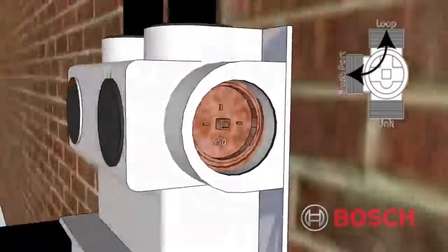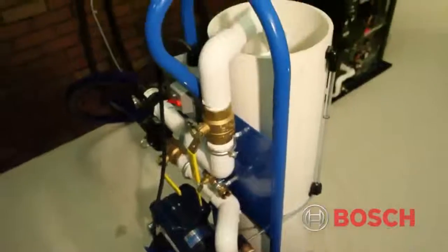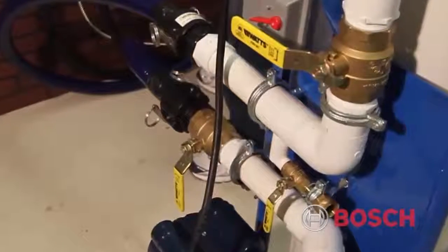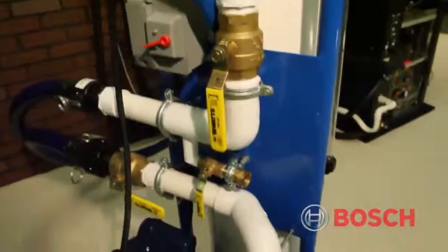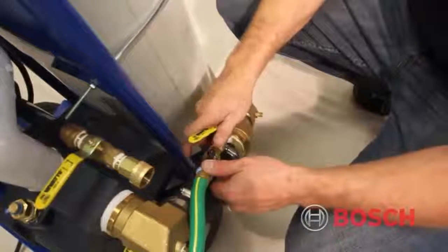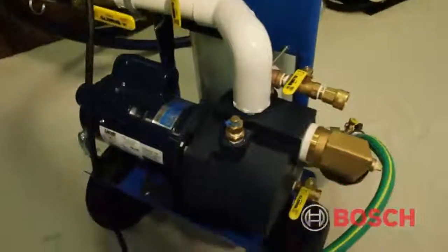Now we need to verify our flush cart is set up properly. Verify the screen filter inside the reservoir is strapped to the PVC return pipe. At this time, all ball valves on the flush cart should be set in the off position. Connect the 20-foot flush cart power cord to a grounded 120-volt 15-amp circuit. Attach a garden hose to the GHT swivel adapter on the flush cart. Open the garden hose ball valve in order to add fluid to the flush cart reservoir. Open the quarter-inch pump case drain port valves in order to bleed the air and prime the pump.